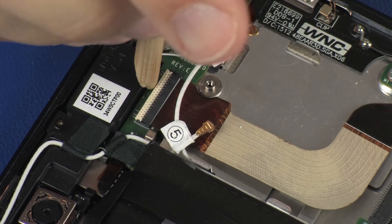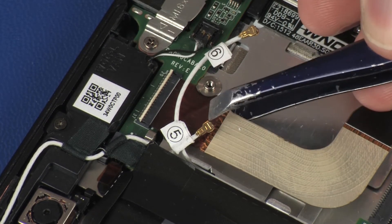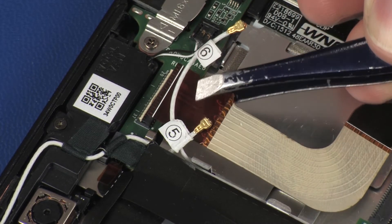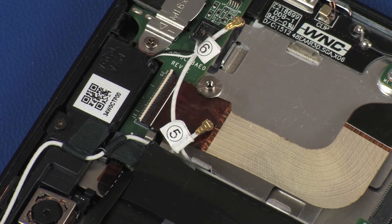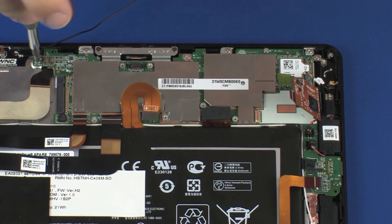Using minimal force, lift the locking bar up on the audio board ZIF connector and disconnect the audio board ribbon cable from the audio board. Use care to prevent damaging the ZIF connector and ribbon cable. Remove the four 2 mm P0 Phillips-head screws that secure the system board to the display panel assembly.